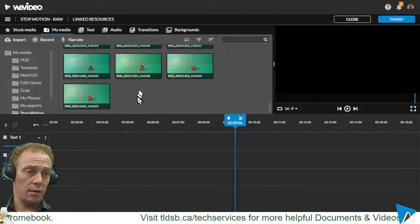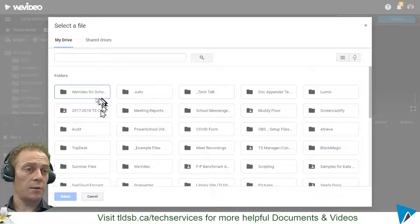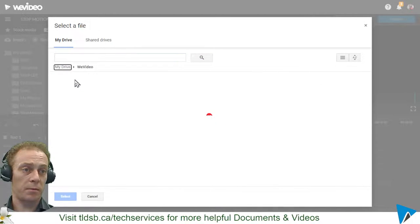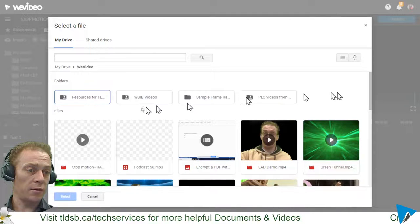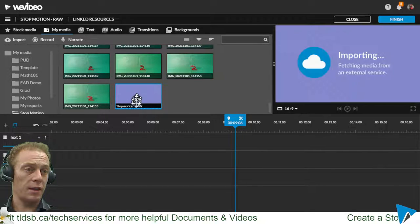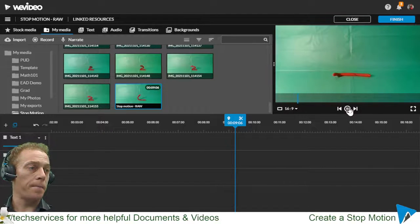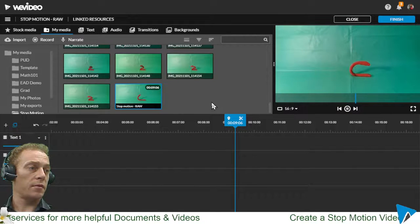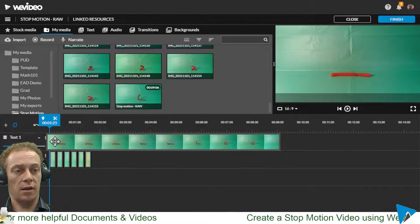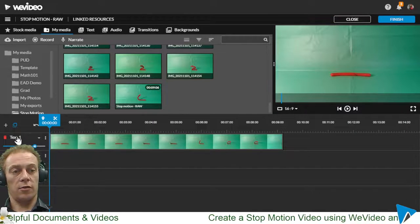I can come back to my editor — I don't need these individual frames anymore, so I'll click and drag a box around all of them and hit Delete. Then I right-click and import, go to Drive, find the WeVideo folder, locate my stop motion video — 'stop motion raw' — select it and bring it back in. It's a very quick video so it shouldn't take long to export. I hit play and there's my raw footage.